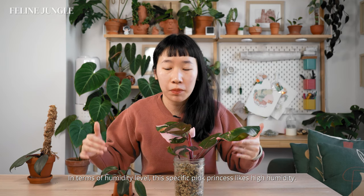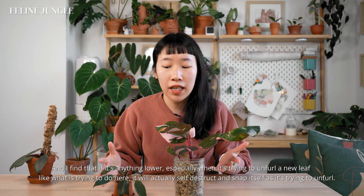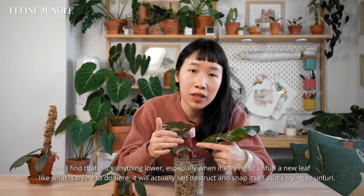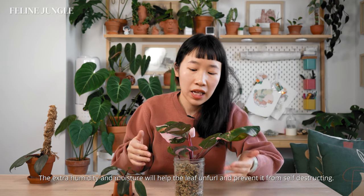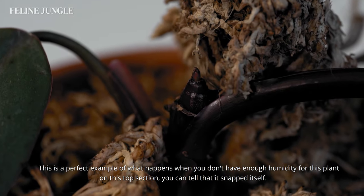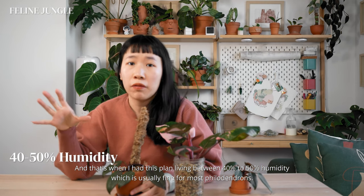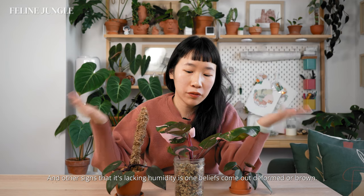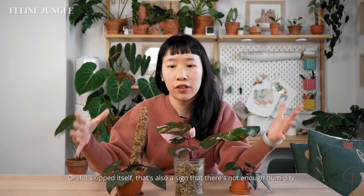In terms of humidity, this pink princess likes high humidity — anything above 60% is really good. If it's any lower, especially when it's trying to unfurl a new leaf, it will actually self-destruct and snap itself as it tries to unfurl because it gets stuck. Extra humidity and moisture helps the leaf unfurl and prevents it from self-destructing. This plant here shows exactly what happens with insufficient humidity — you can tell it snapped itself when I had it living between 40–50% humidity, which is usually fine for most philodendrons but not enough for this one. Signs of lacking humidity include leaves coming out deformed, brown, or ripped.